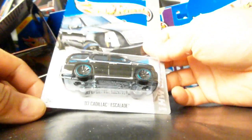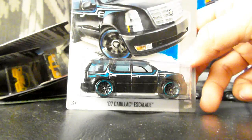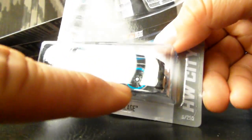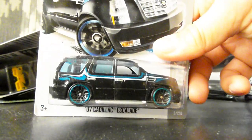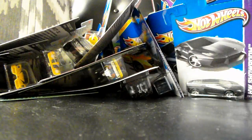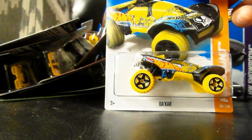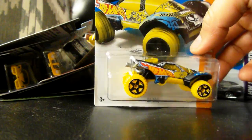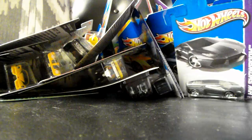An awesome Cadillac Escalade 2007 in a very, very, very cool paint job. I like these turquoise lined rims — they sort of match the pinstriping. Very, very cool. Can't wait to get more of those, and I think this is a new model for the F-Case. Another Buick GSX. The car in the new colorway for Team Hot Wheels — I think this is for Yellow Driver. I've always liked the Dakar, it's got this cool look to it.